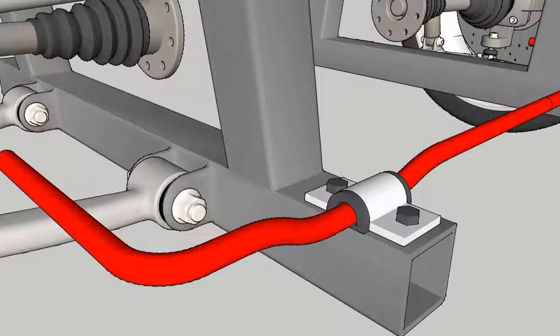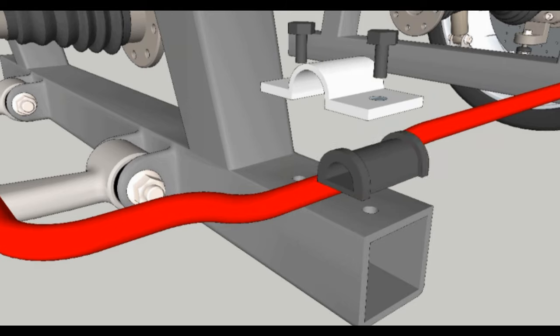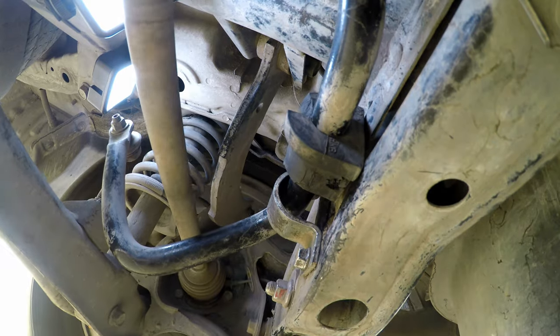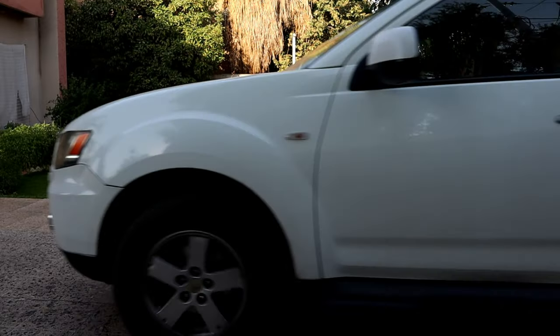So today we're gonna replace it with a new one. But first let's drive the car to hear how it sounds when they need to be replaced. This one is not only worn out but also broken.